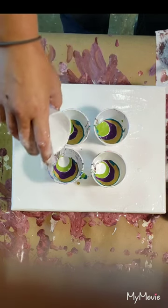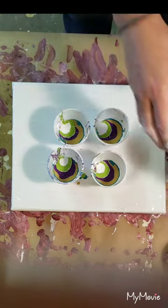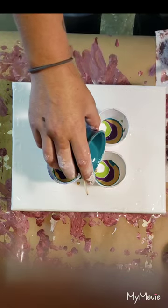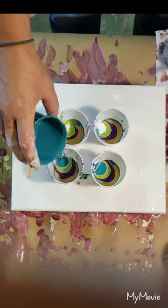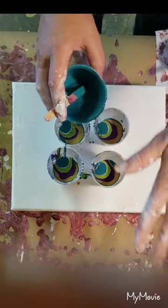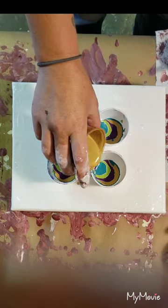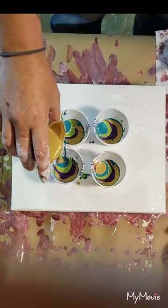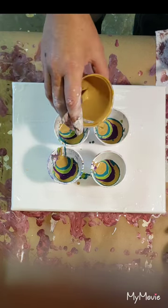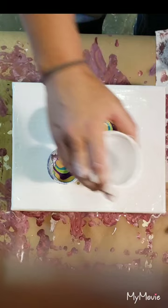I want to do a peacock painting — that's probably gonna be my next painting. I'm trying to work up my courage to do it because it's gonna be huge, a 12 by 24 canvas. I think I want to start at the bottom, blow the peacock feathers up, and then maybe at the bottom do a swipe just for the texture. I've been rolling this around in my brain for a couple weeks now.